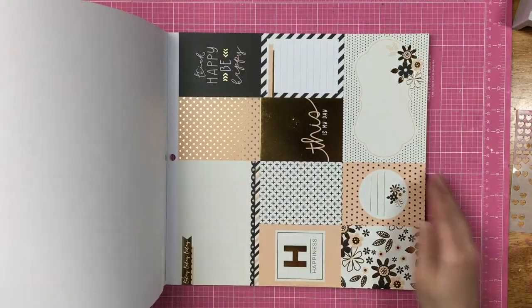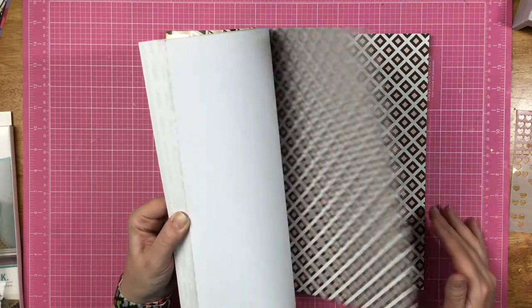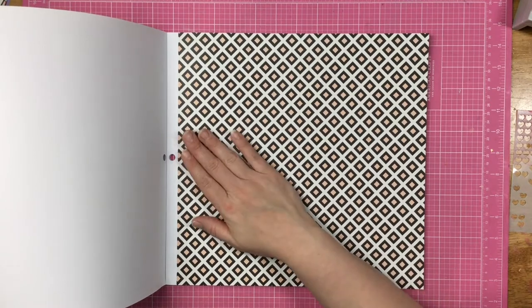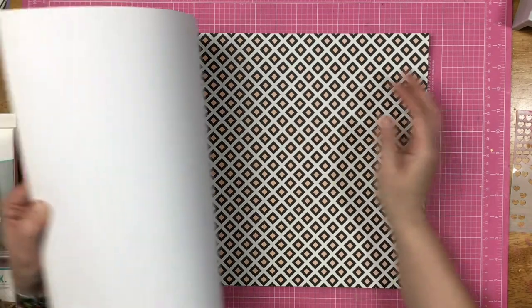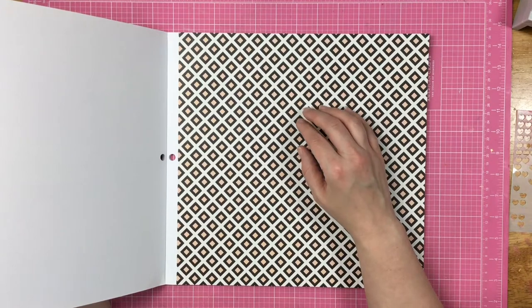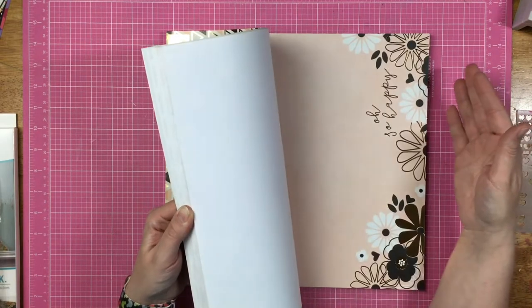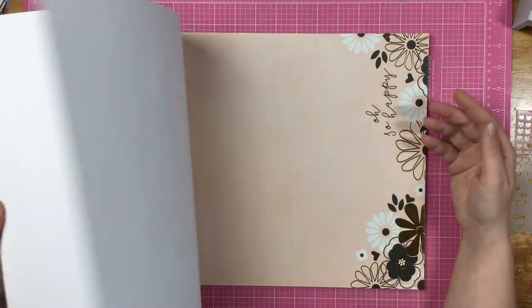Three more cut-apart sheets: this is my day, think happy, be happy, happiness. Then we have what looks like a square cheetah print to me — when it's black, white, and another color, it just screams square cheetah print. Three of these gorgeous papers with gold foiling down here — it says 'oh so happy,' which you could easily cover up if you didn't want it to say that.